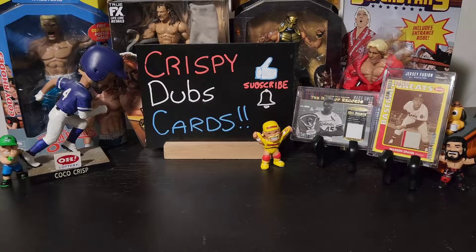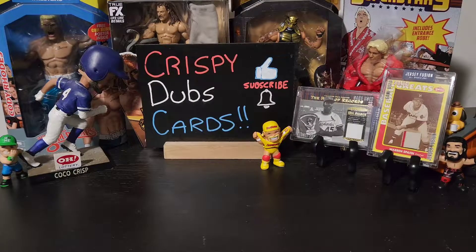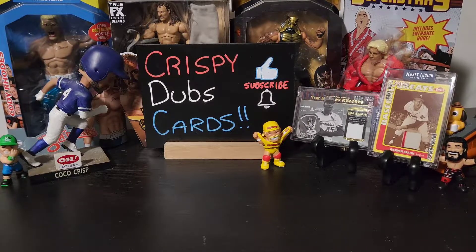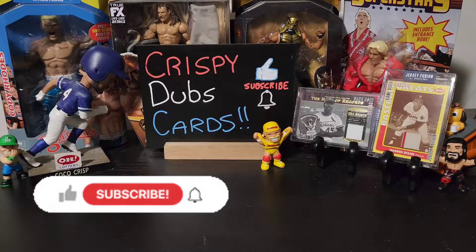Hey, what's up guys and welcome back to another Crispy Dubs Cards video. Today we have a very awesome video — a debut on the channel. We've opened up the Bowman version of this product before, but today we're going with the flagship Topps version of this product, and I cannot wait to show it off.